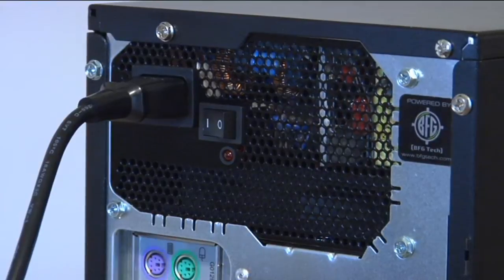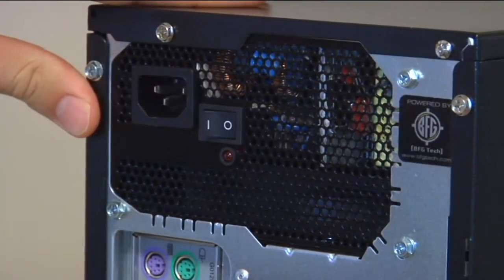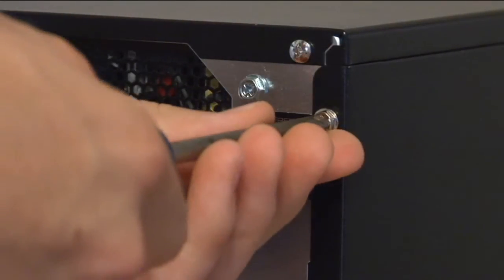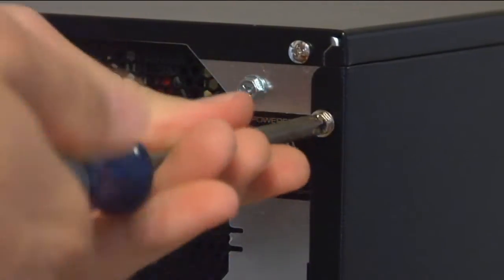Once your computer is turned off, make sure the power supply switch is turned off, and then unplug the power cord from the power supply unit. Unscrew the two screws on the right side of the case — there will be one at the top and one at the bottom.